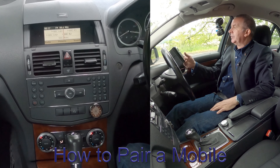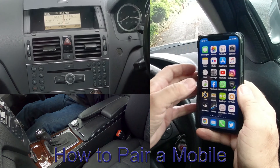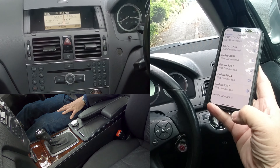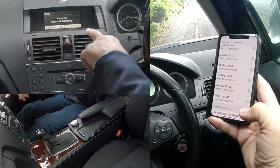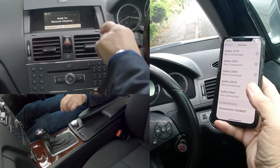I'll show you how to pair a mobile to the Bluetooth audio system in this 2008 Mercedes-Benz C-Class. The first thing we do is make sure that Bluetooth is on, and then we're looking at the bottom here — navigate over to telephone and click telephone. You've got 'ready for Bluetooth telephony' and 'telephone name' — those two options.